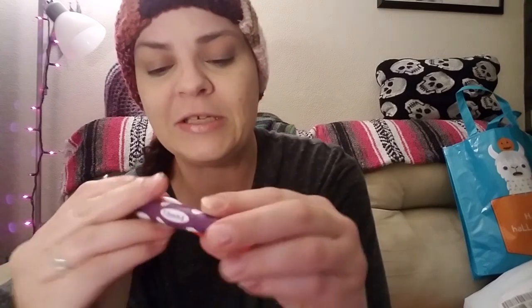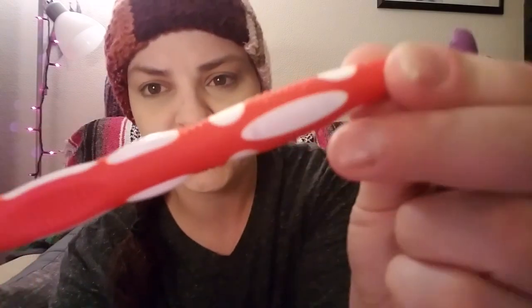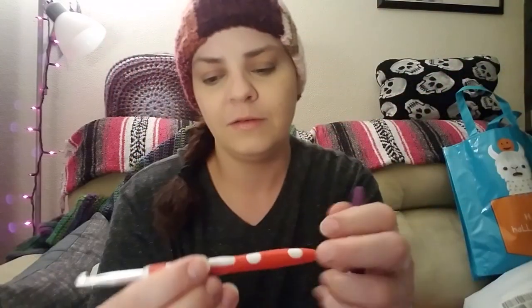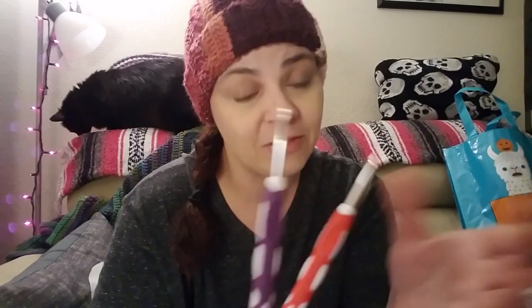The only thing I don't like about these hooks is the size is stamped on and I've used this one a lot and it's pretty much faded off - I can barely tell what size this is. But since I only have two, a 5 and a 6, I know which one is which. If I buy one more it'll be a 4mm hook. I love these hooks and I'm more than likely going to buy another 5mm because that's the most common size. I might buy a 5 and a 6 to give away in a future giveaway.